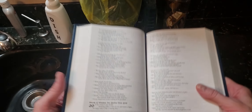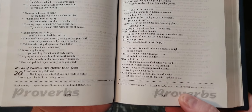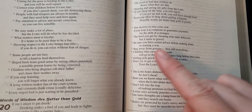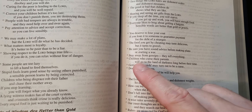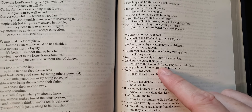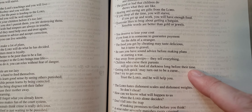Jesus loves you and he gave us the Bible and his words. I'm a big fan of Proverbs, and today's Proverbs — I'm just going to pick one at random: "Children who curse their parents will go to the land of darkness long before their time."